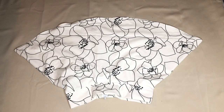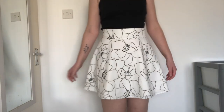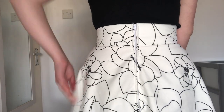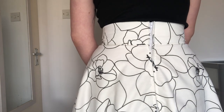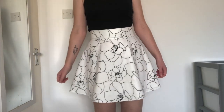Once I'd sewn the hem, the skirt was complete and this is how it looked. I really liked how the finished skirt looked. This was quite easy to make and as it started as a duvet cover, I'll definitely be making more for my summer wardrobe. Thank you for watching and I'll see you in the next video.